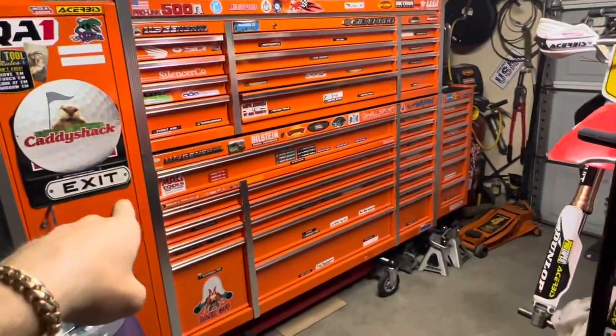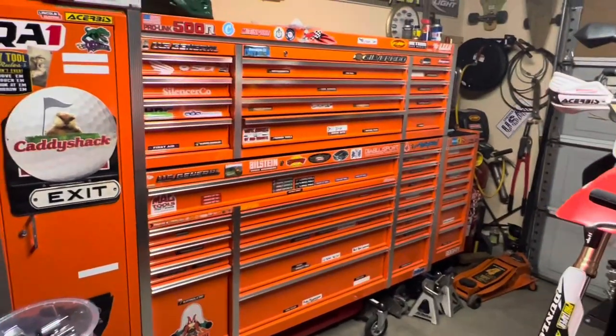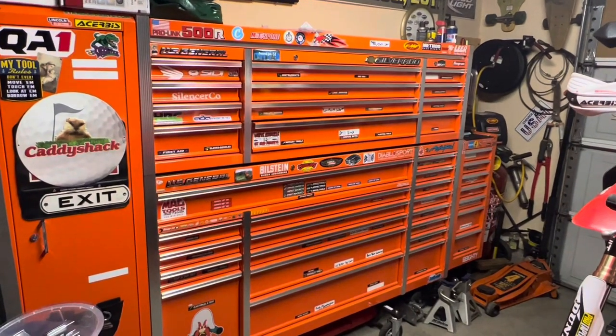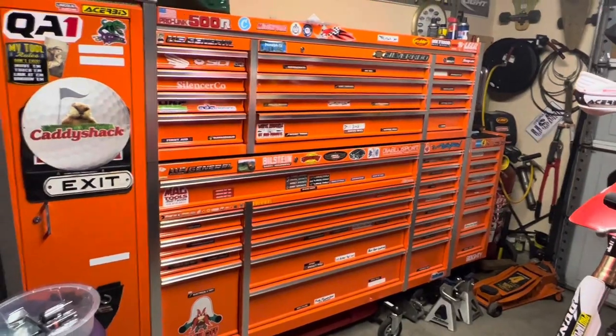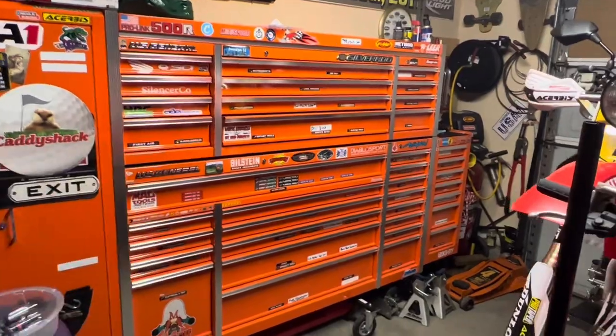It has the end locker — it's got an end cabinet just to add extra space. This locker definitely frees up a lot of space, especially because if you're trying to store oils, saws, or different types of things, you could put a lot of stuff in that locker. It's got the top and the bottom chests.